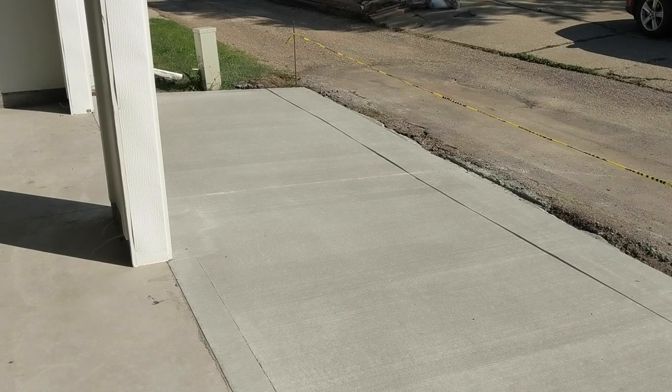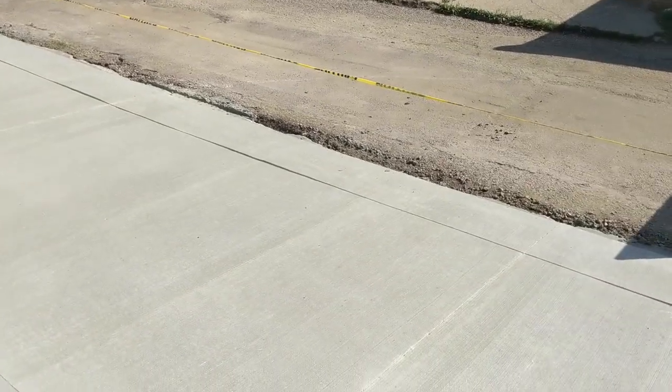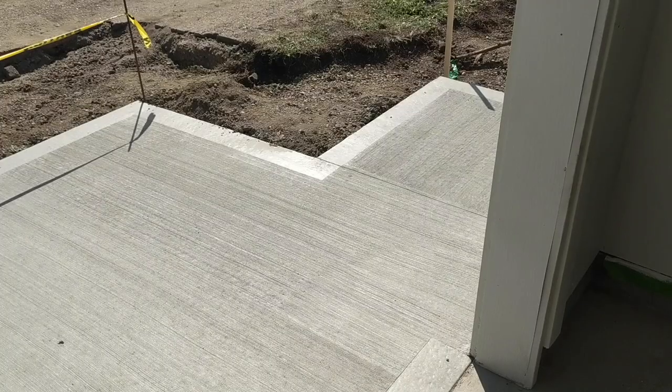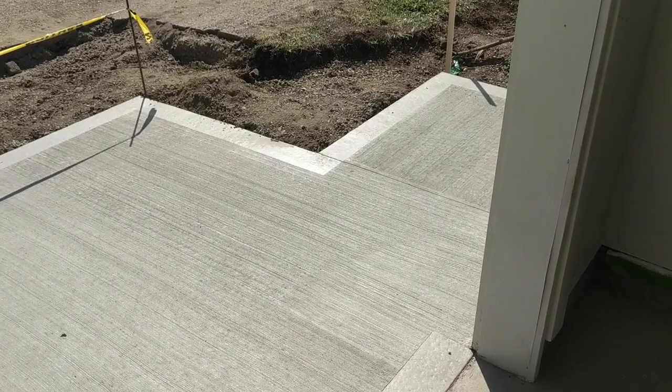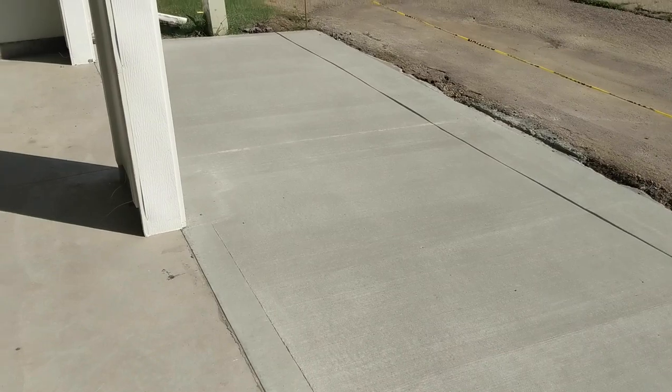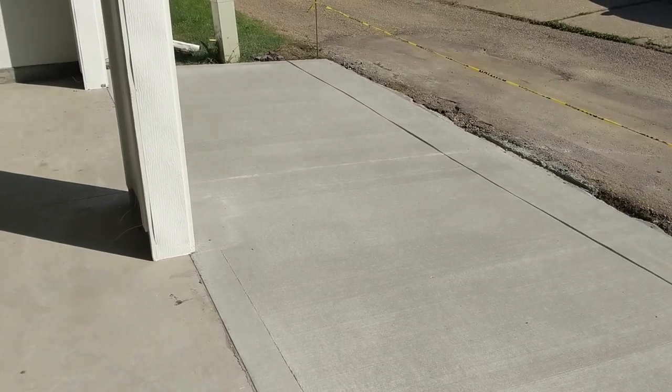It's now the next day. The forms just came off and the expansion saw-cut joints are cut as well — we have ourselves a driveway. The pour was at about two o'clock yesterday and peak temperature was 32 degrees Celsius. The guys were out here working in the absolute heat of the day and they had to move super fast with the concrete setting.